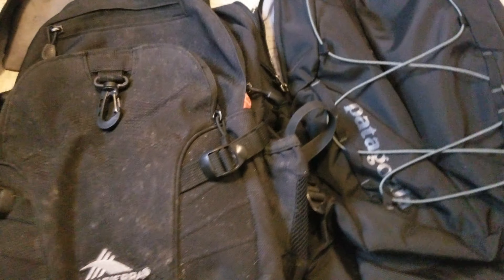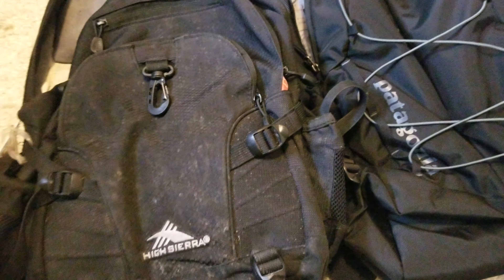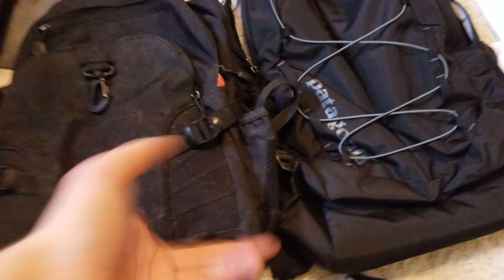Welcome! Today I'll be quickly reviewing these two backpacks. They're pretty good in my opinion — I just got this one, you can tell which one's newer. I'm going to do a stuff test, but first I'm going to show you how many pockets we have.